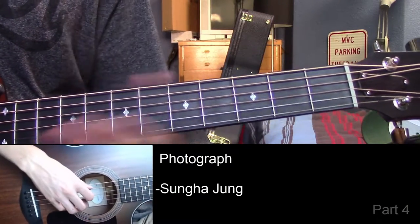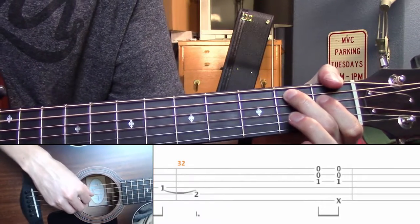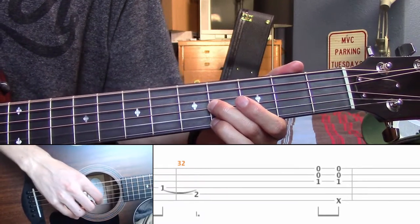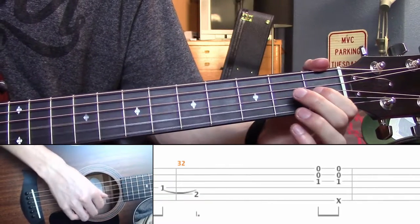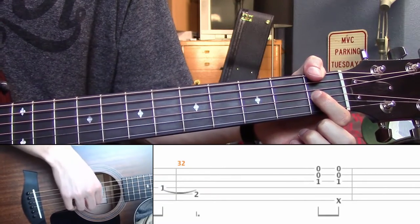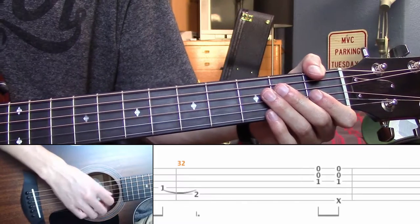We'll end the last one with this bit. And this one starts with the measure 33 — you start first on the G, open B, and open high E. Hit that twice, slap the second time.